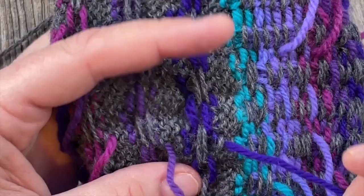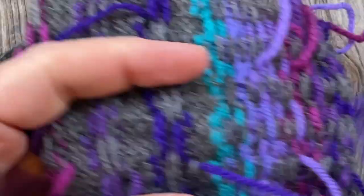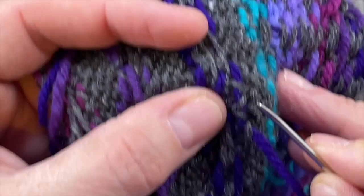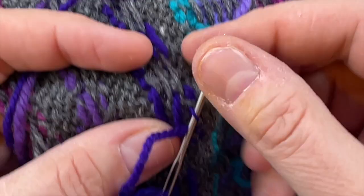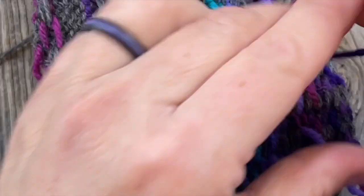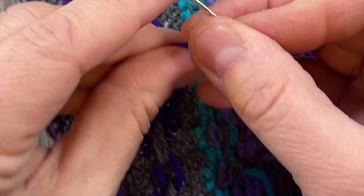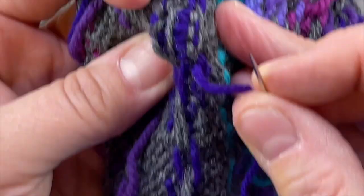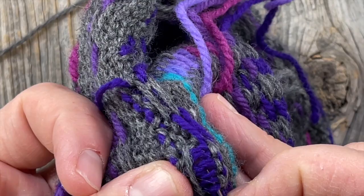Let's do another one up here in the body of the sweater — not in the corrugated rib — so you can see how I manage that where I won't have the ribbing to hide anything in. I'm going to go up and down through this float, just weaving in and out. I did split that stitch a little bit but that's okay too, just following along the same path. Now I'm going to thread my sewing needle again, and pushing with my finger so I can see where the stitches are, I'm going to split and run through four or five stitches right there, then trim it closely and call it good.